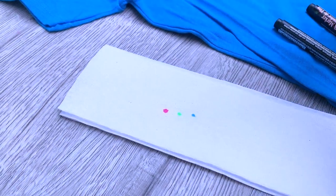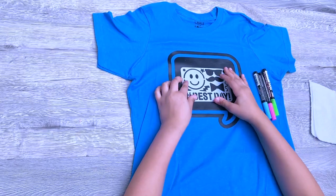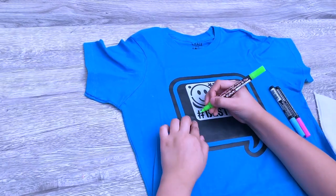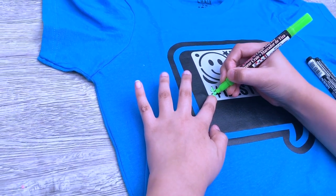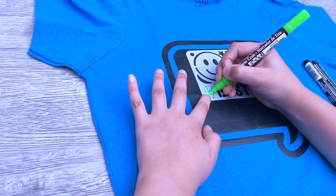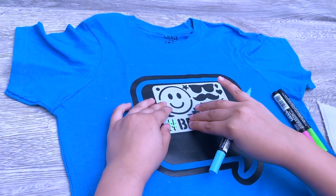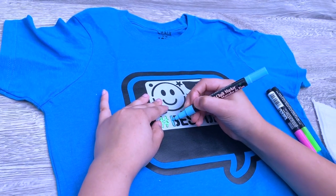Now let's start drawing. We have all our markers ready. We're going to grab our stencil just for some inspiration and do "hashtag best day." For the hashtag we'll use the green marker. Then for "best" it's going to be blue, so we're doing the B and coloring it in perfectly.